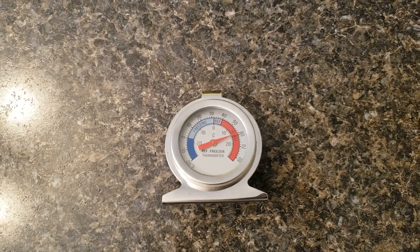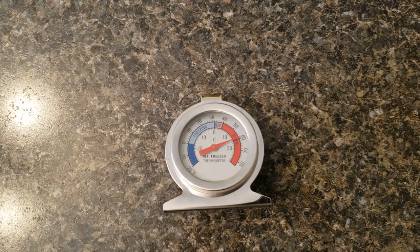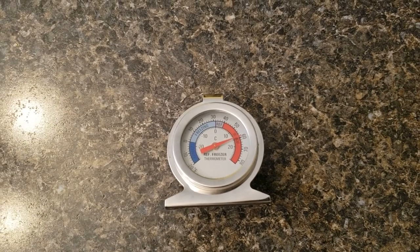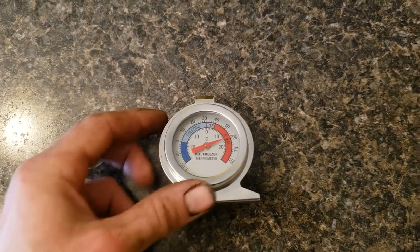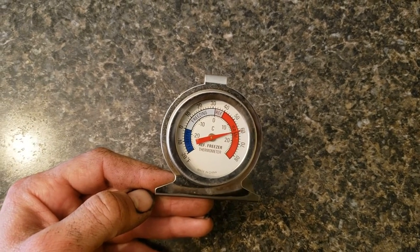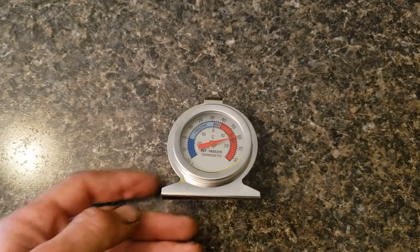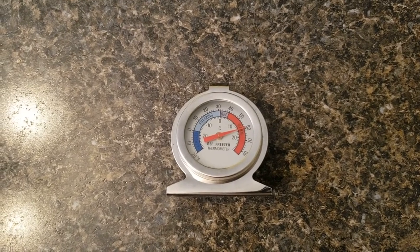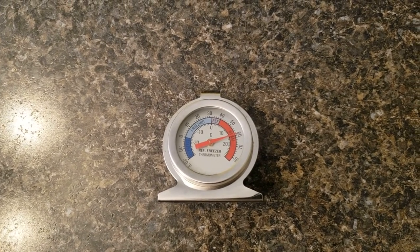There are some videos with a different style of thermometer — like a food thermometer you can put in liquid — where they'll mention crushed ice and water to calibrate. The problem is this one should not go in water, so we're just going to calibrate it using either a temperature-controlled freezer or, more practically, compare it to a known good thermometer. Or if you know your refrigerator is right on temp at about 38 to 40 degrees, this will at least get you in the ballpark and you can fine-tune later.